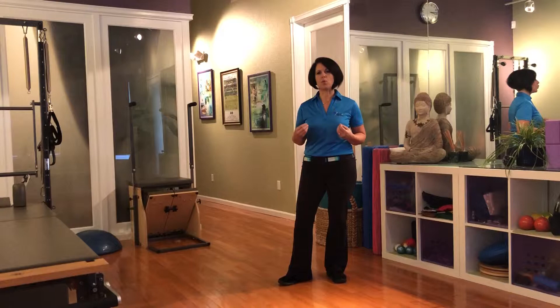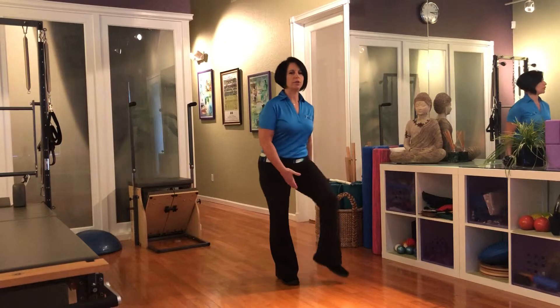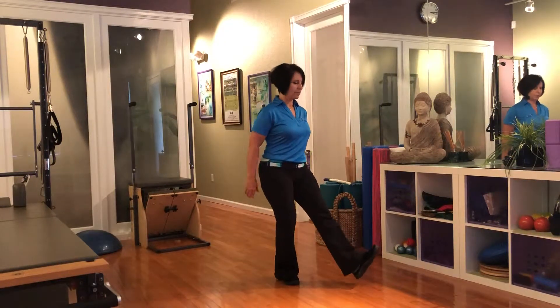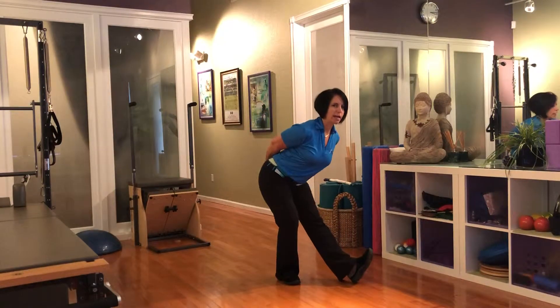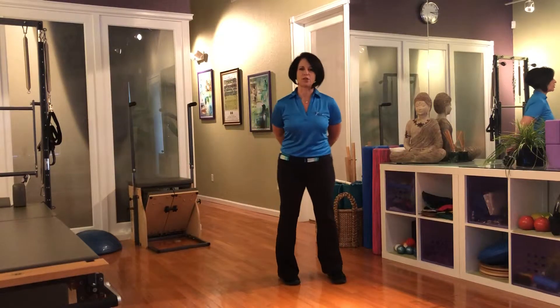Preparation and warm-up should really be more about dynamic stretching. So what do I mean by dynamic stretching? Most people when they think about stretching think of a static stretch. So if I were to stretch the back of my hamstring — I put my leg down, I tilt my body forward, I feel a stretch in the back of the leg, and I hold that for 10 to 20 seconds — that's considered a static stretch.